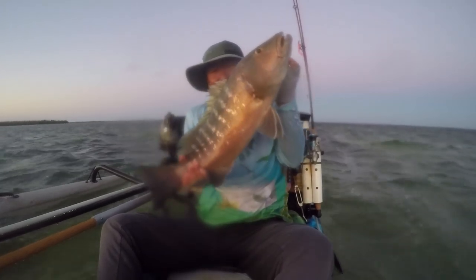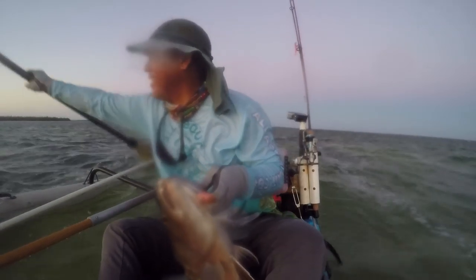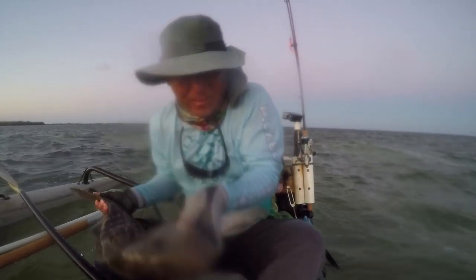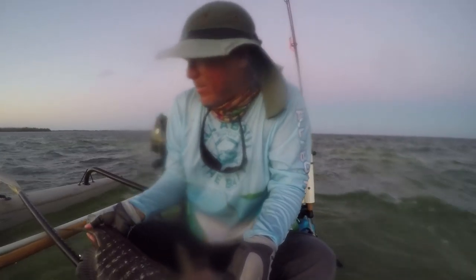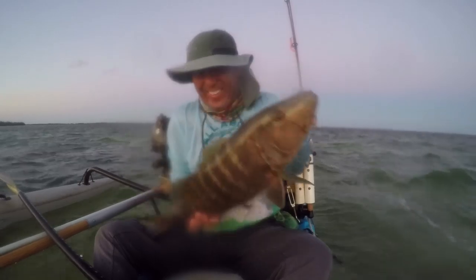Look at that, baby! Do a quick measurement — 26 inches. Nice. Beautiful fish. Beautiful. Look at that. Nice. Don't want my sharks to come get you. You all right? There he goes. That's almost much better than a tarpon.